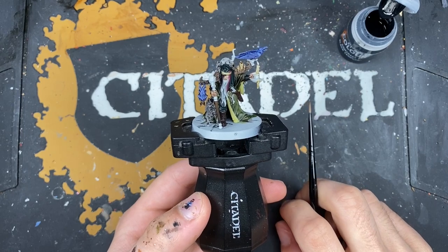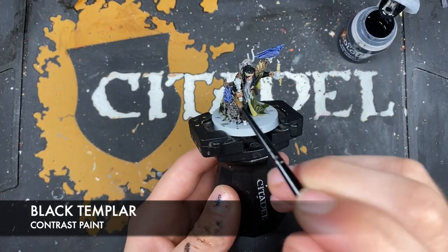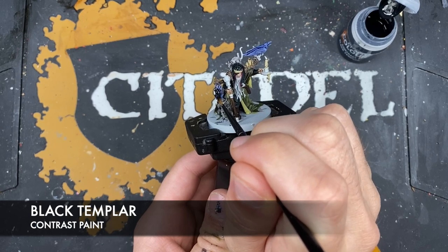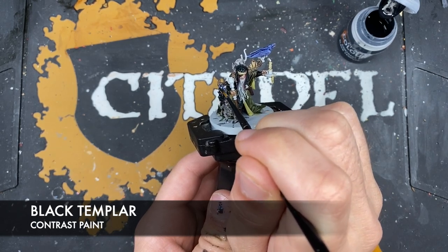With that done, we now want to take some Black Templar. On the bat, the rat, and the raven, we basically just want to go over all of the top of it. On the little dog thing down by his side, we don't need to add any Black Templar.